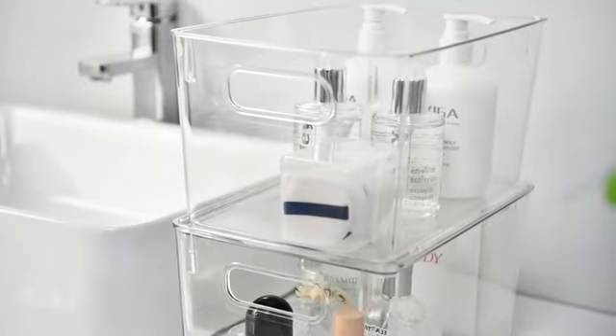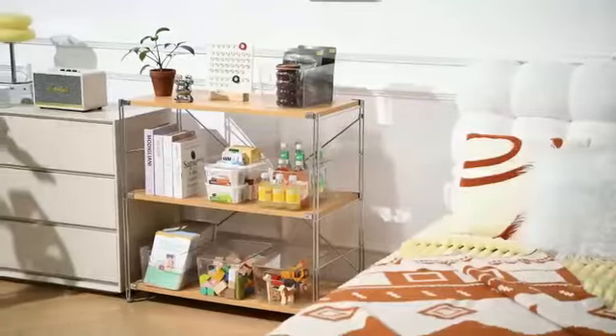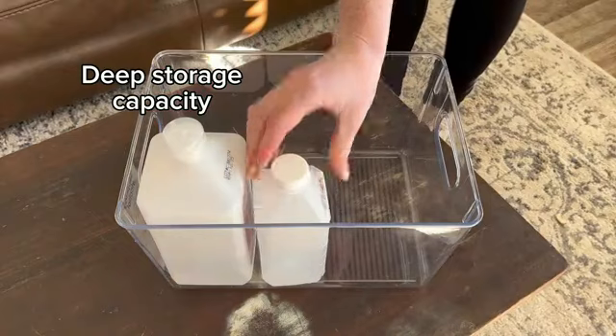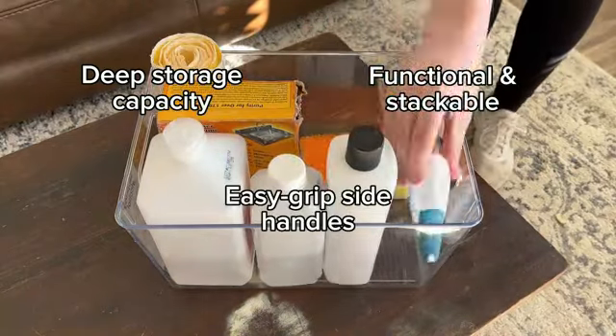The bins are easy to stack securely, providing a convenient organization solution for various items. The versatility of the HOM Z66-Quart Stackable Storage Bins makes them suitable for a wide range of settings.